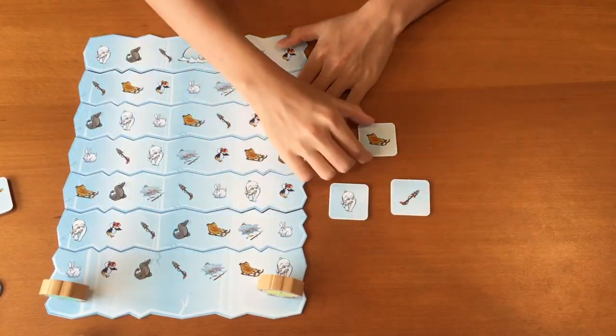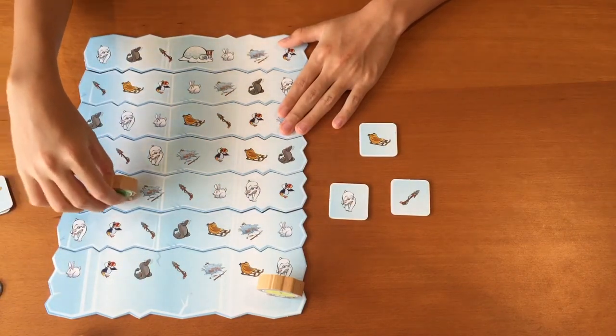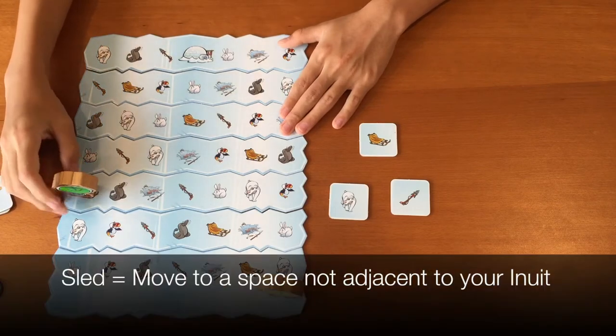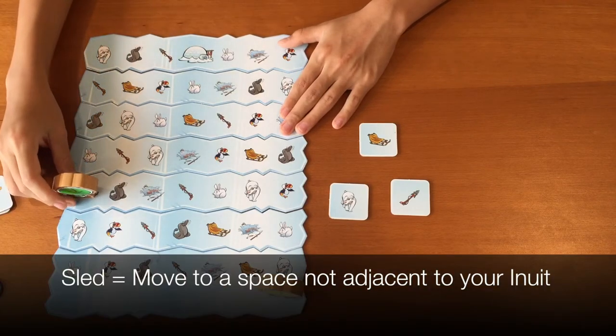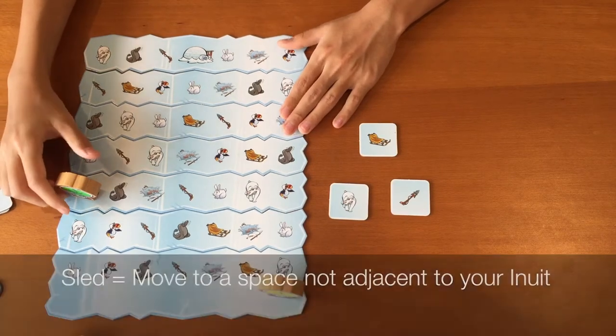Now for the sled. When you flip over a sled towel, you can move your Inuit to the sled if it is adjacent. The next towel that you flip does not need to be adjacent to your Inuit, as long as it is on the next ice flow, your current ice flow, or the ice flow behind you.